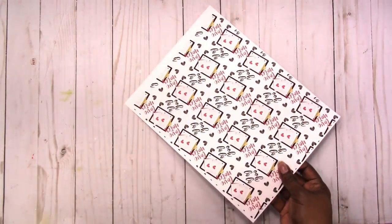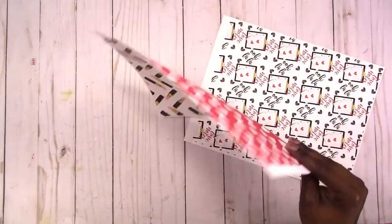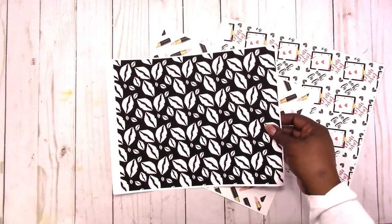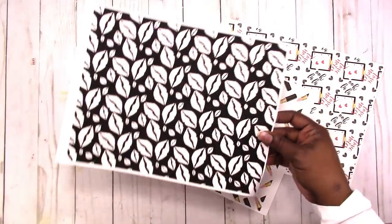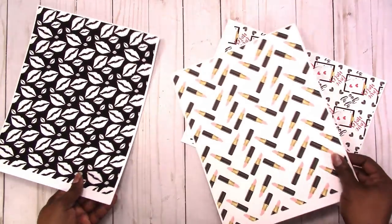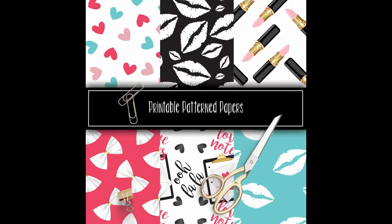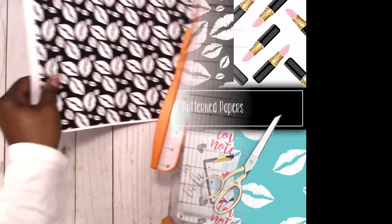Hi, this is Rochelle with Scrap Craftastic. Welcome to my channel. In this video I'm going to do another example of sticker storage. This is not my original idea and I'll mention that again later in the video, but I am using my printable pattern papers.